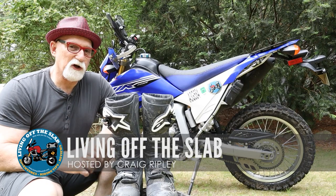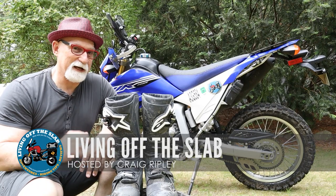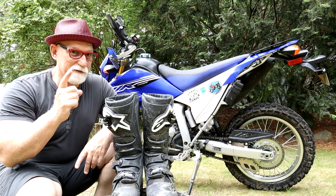Hey everyone, Craig Ripley here. I hope you're having a great summer — I know I am. I've even broke out the summer hat.